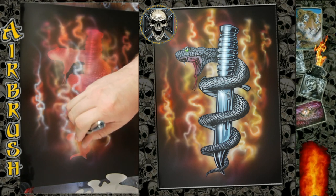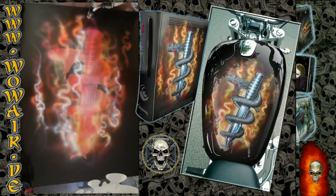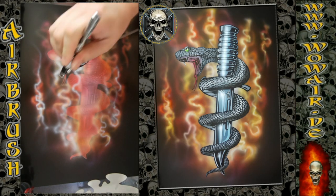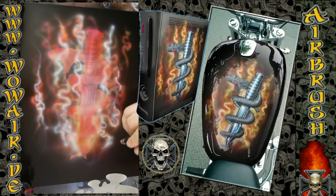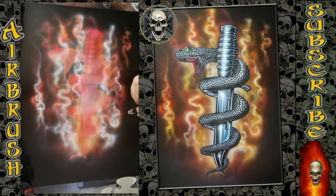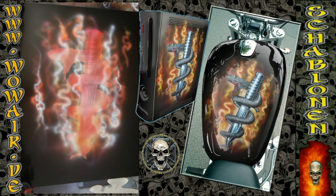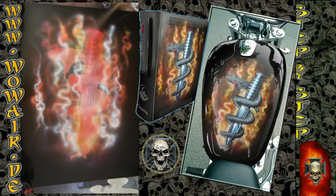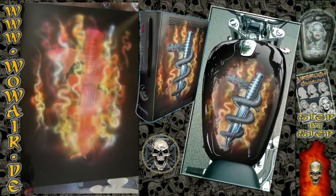It always depends on the time you want to spend on this image, or what the customer wants to pay for. So now I'm using yellow and the light brown for the finish.